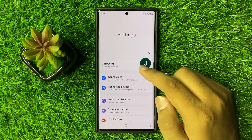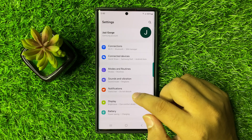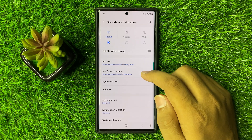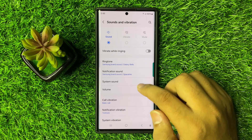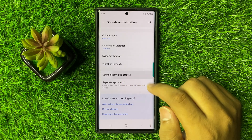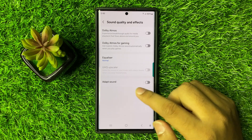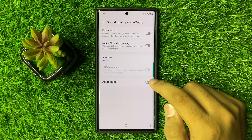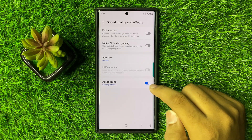Now in settings, scroll down and click on Sounds and Vibration. Now here scroll down and click on Sound Quality and Effects, and then you will see an Adapt Sound button. So if you have enabled Adapt Sound, then